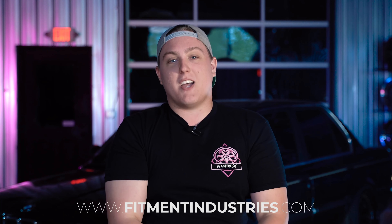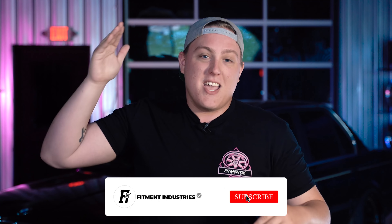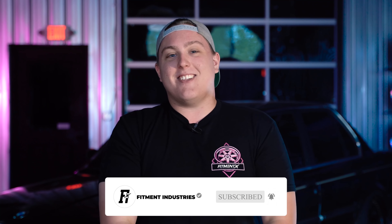All right, so here we go. We're just gonna get right into this because I feel like this is just one of those topics that you just need to rip off like a Band-Aid. I'm Gels from Fitment Industries — wheels, tires, suspension at fitmentindustries.com. Don't forget to hit the subscribe and the notification bell. Let's get into today's episode of the Build Sheet where we are going to be talking about how to build your car the right way.